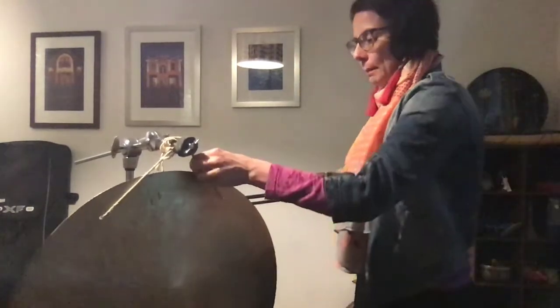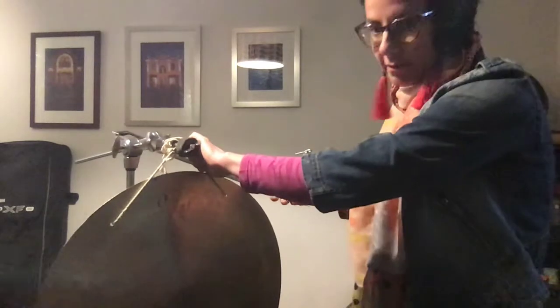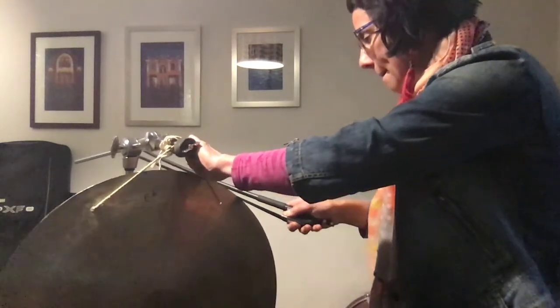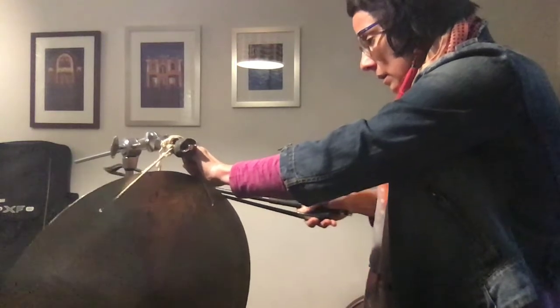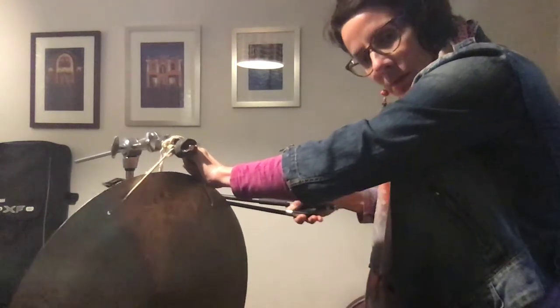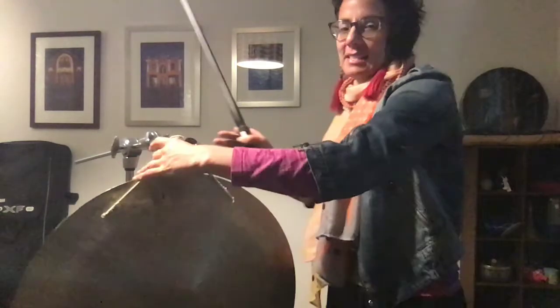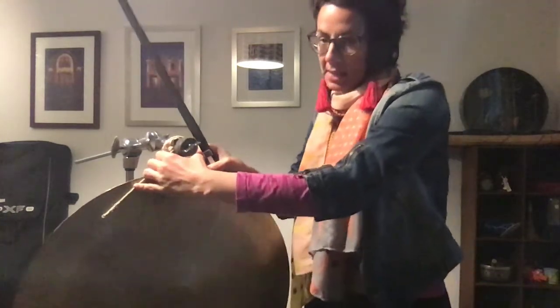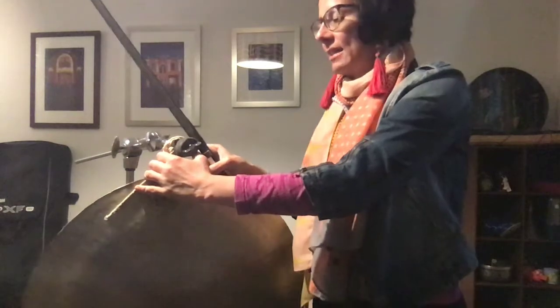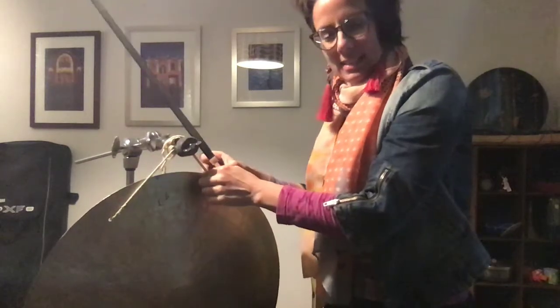Likewise we can bow it, but again it's not as effective as a cymbal. The other thing, as you can see, is it spins a bit from side to side. This is on a boom stand, not a gong rack, and it's not the easiest thing to control.